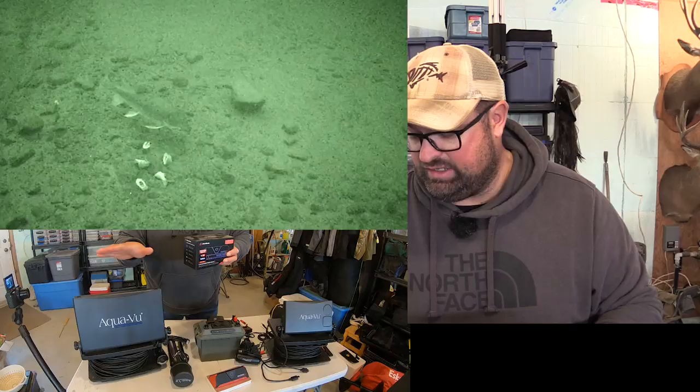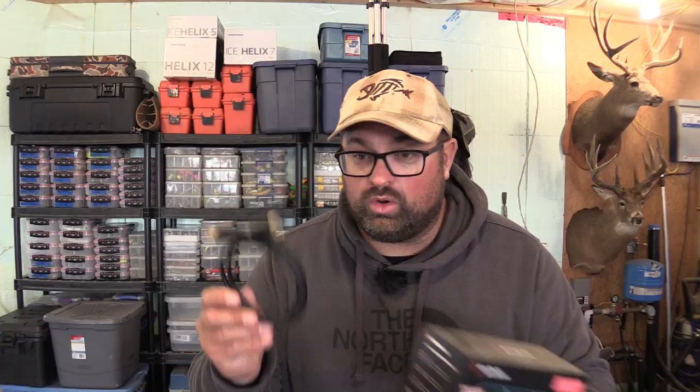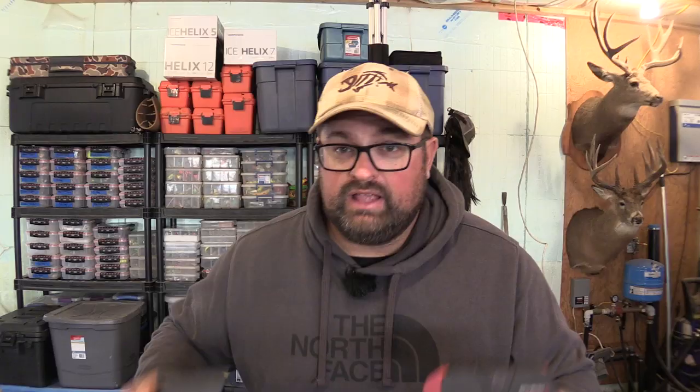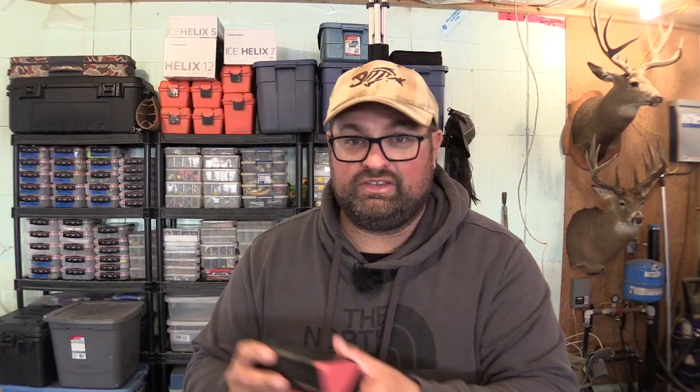What it does is it can power into the AquaView cameras — this is the HD 10i and this is the HD 7i Pro. This allows you to plug in with an HDMI cord into the back of the unit. Then you have to power it with some kind of battery pack. This is like a Mophie battery pack. What I've also been using is the Dakota Lithium power pack. It plugs in through an HDMI port into the unit.